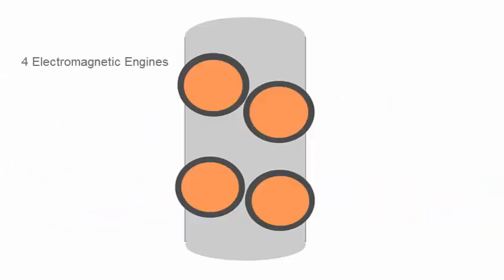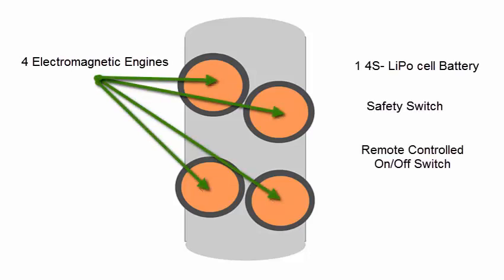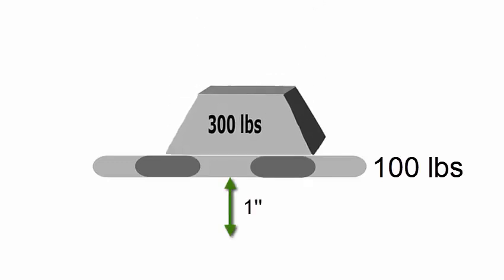The hoverboard has four electromagnetic engines with a capacitive 4S lithium polymer battery, a safety switch, and is turned on and off through remote control. The board itself weighs 100 lbs and can maintain a levitation height of 1 inch with a maximum load of 300 lbs.